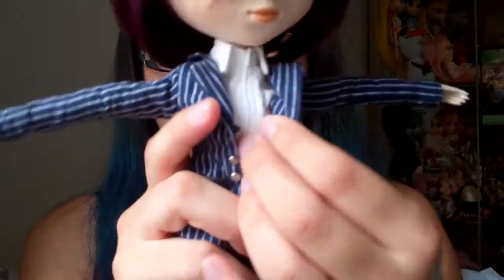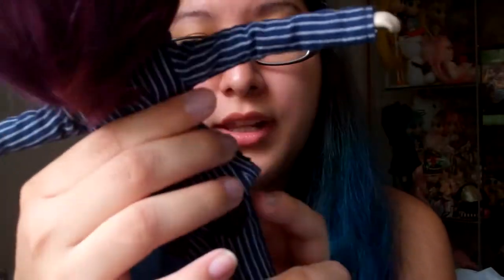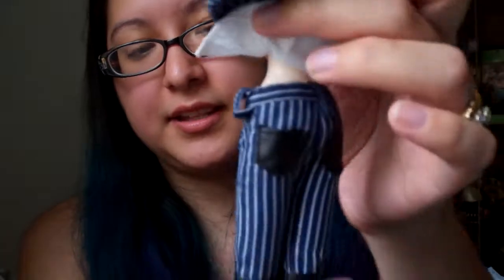Her jacket, though, is very nicely detailed. It has these two side pockets and these buttons — nice quality, a nice touch to the suit. It's just long sleeve and it's nice. She also comes with these shorts, which I think are also very nicely detailed. She has a little hook here that she could use for a belt, though I don't think she came with a belt.